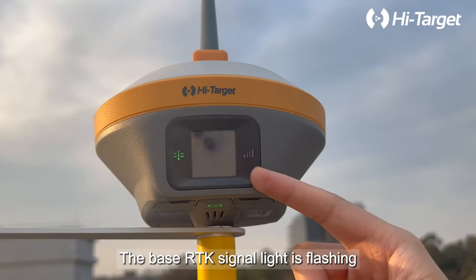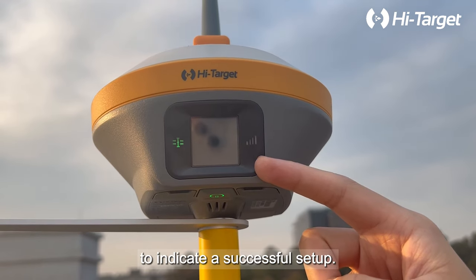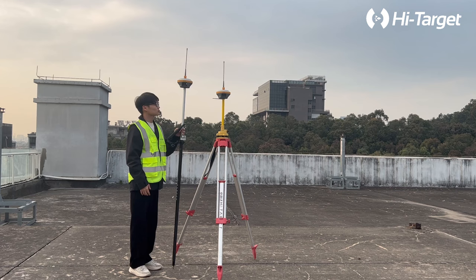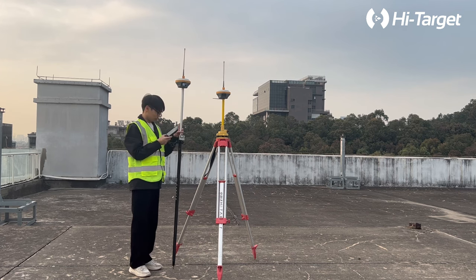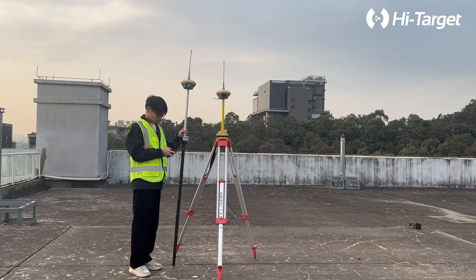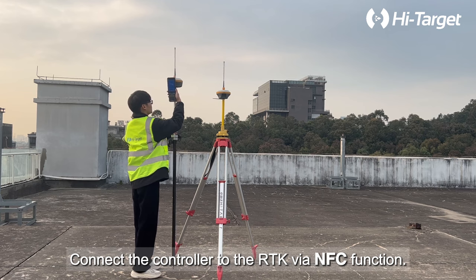The base RTK signal light is flashing to indicate a successful setup. Next, we will set up the rover — turn on the RTK and connect the controller to the RTK via the NFC function.